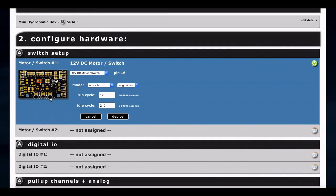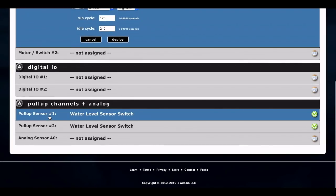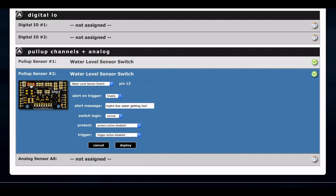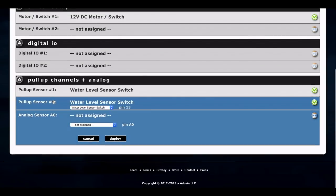For the water level sensor switches: the first is our dead-stop switch to protect the pump — set it to send an alert saying 'Hydro box out of water' and protect the motor pump when it switches. Leave switch logic normal and deploy. For the second sensor switch, plug it into the left two pins — don't trigger anything, just send a warning alert. This one warns us when water is getting low, while the other protects the pump at empty, giving us time to refill before it runs out.